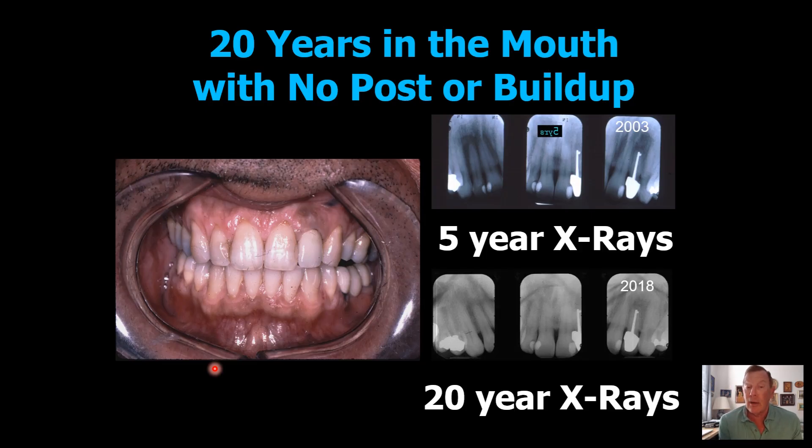This crown never fell out. And not only that, but before I cemented it in permanently, I let the patient wear the crown on a trial basis with rubber, and it did not fall out.